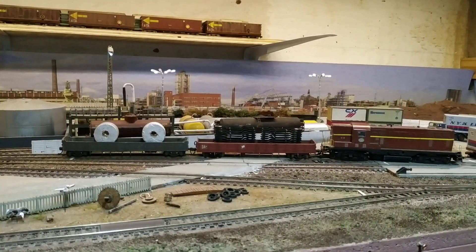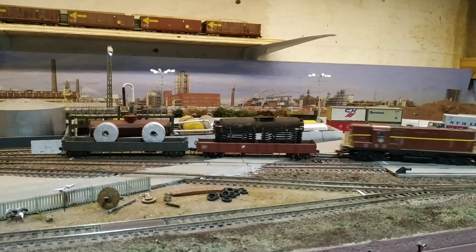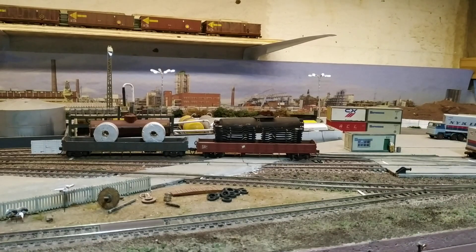First, the two trucks have to be uncoupled. The road has to be uncoupled as well.